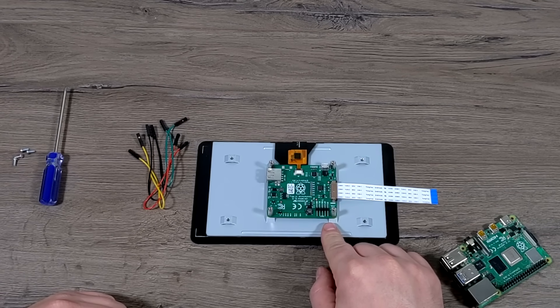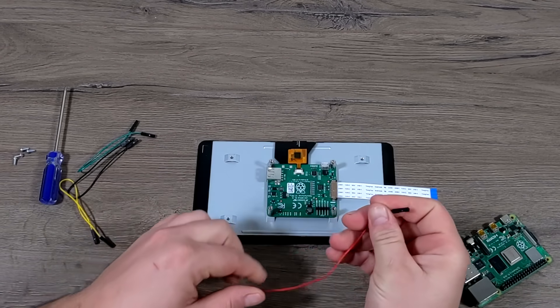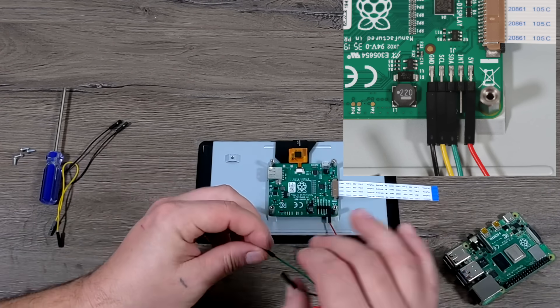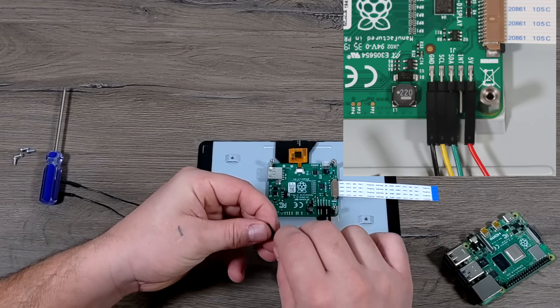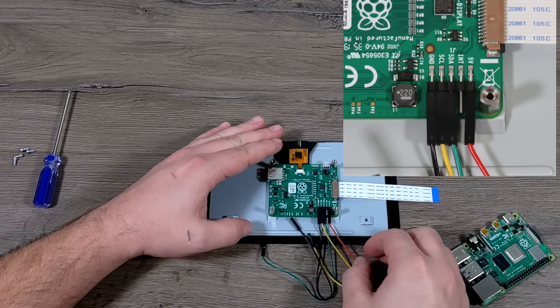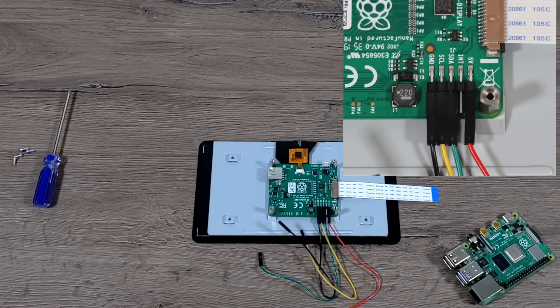We do have some GPIO pins to deal with here. There are actually five pins on the screen's PCB, but we're only going to be using four of them. The red wire is going to go to the 5-volt — that's going to power the screen itself. I'm going to use the green wire for the SDA connector, which transfers data from the Pi to the PCB on the back of the screen. Next is yellow for our SCL connector — that's the clock connector. And finally, black for ground. All of these are going to go to the GPIO pins on the Pi.